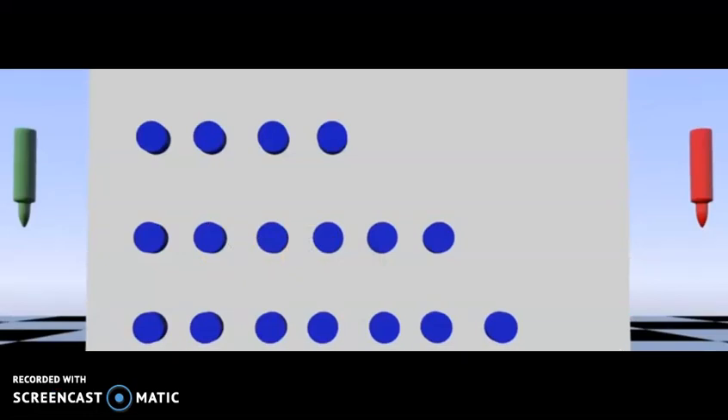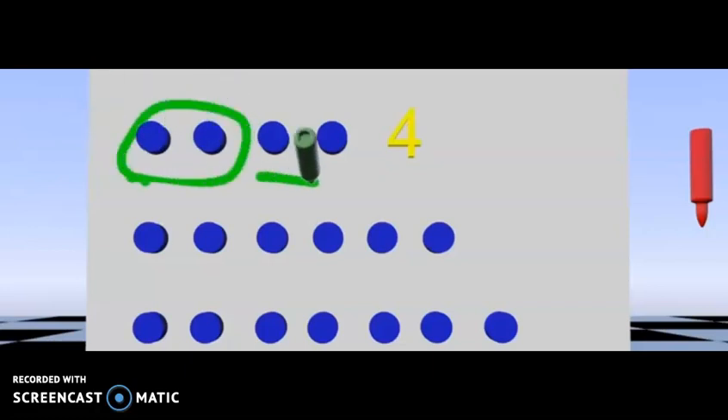Let's look at this top row right here and count how many magnets we have: one, two, three, four. Let's go ahead and put them into pairs. This is a pair and this is a pair. So four is an even number because it can be put into equal pairs.